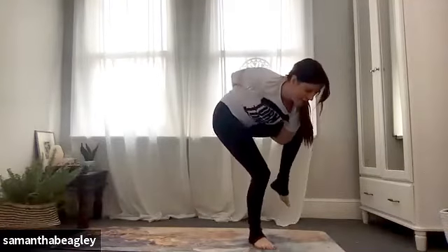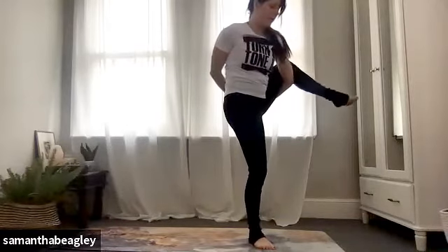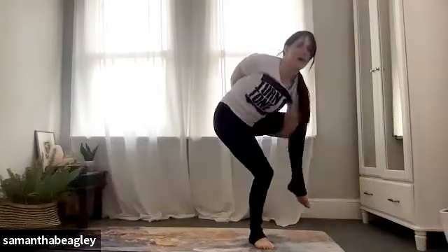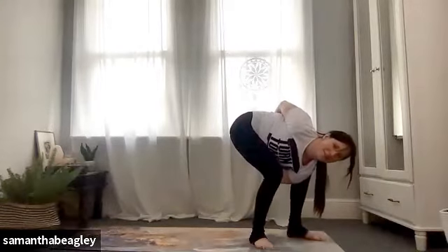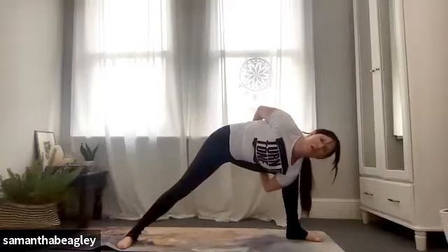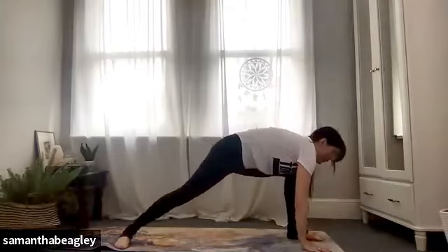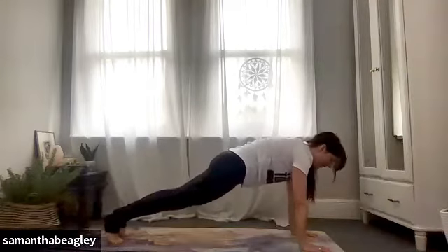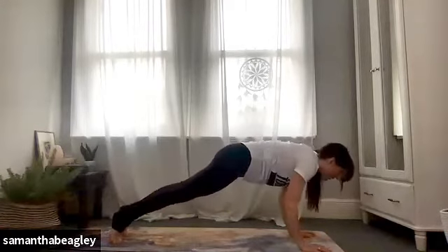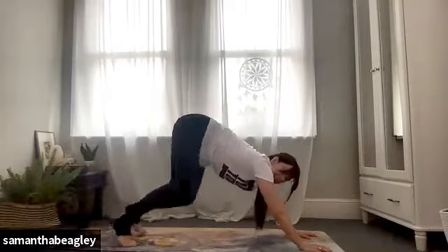Keep that right foot sturdy as you try and lift the left leg up keeping the bind. Once you've got yourself standing tall, try and straighten that left leg out. When you're done, try and come out the way you came in — stepping back into your lunge with your bind. Wherever you are — whether in bind, triangle or extended side angle — release the hands and bring them down on either side of that front foot. Push down through your palms, step back into plank position, either pushing back into your downward facing dog or join me for a vinyasa.